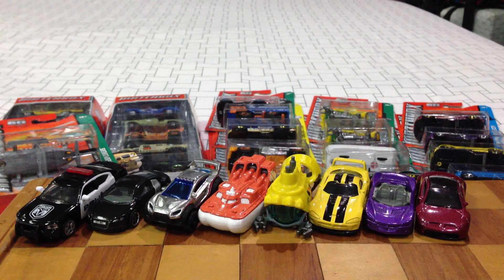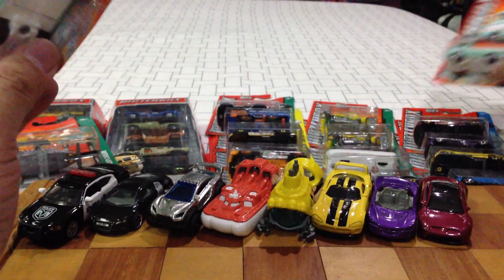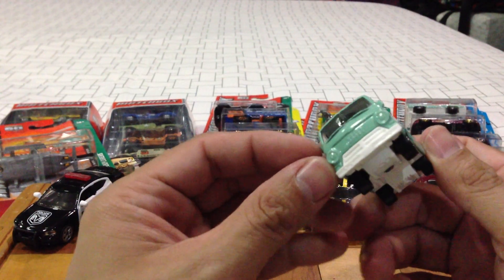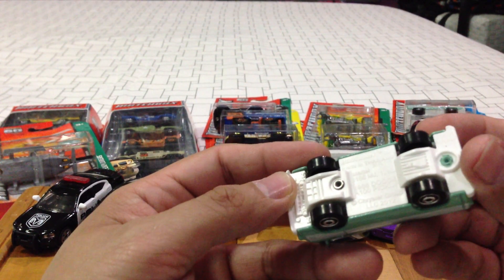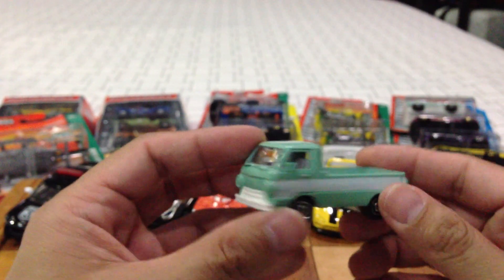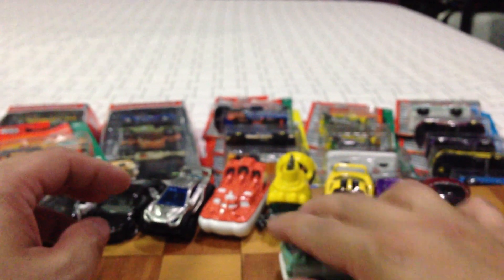Something new — the 1966 Dodge A100 pickup. This one's packaging was already busted, so I just opened it up. It looks cute — very retro, new logo, obviously it's a 1966 model but new for 2013. The color is so 1960s. Very nice, it rolls very well.